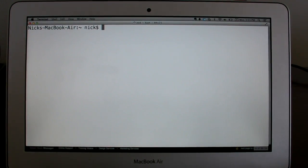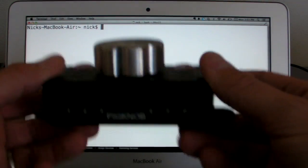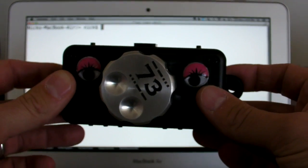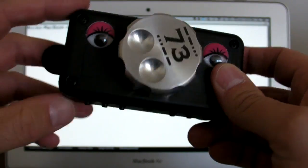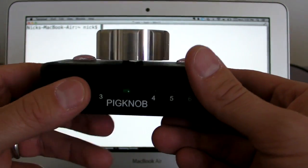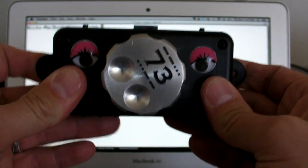Hi, this is Nick from 3WG and I have an update on the pig knob. This is the pig knob here — it's the original from the previous video, which I'll put a link to in this video so you can go back and watch that. It gives you an overview of what this knob is and what it does.